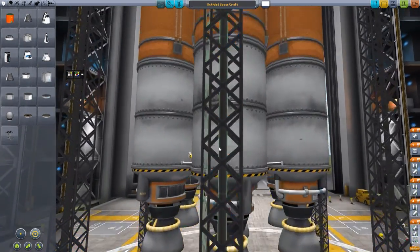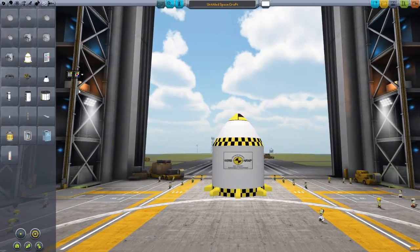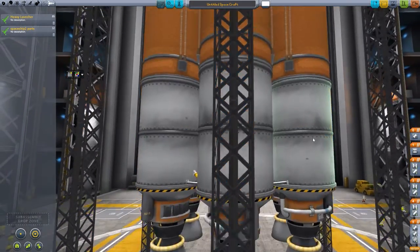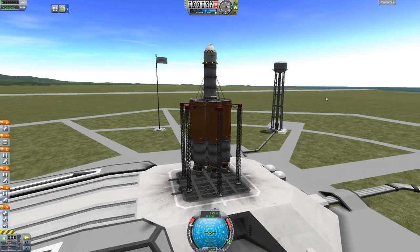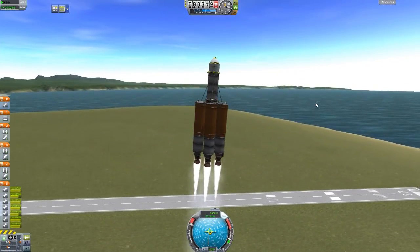I swear, just before starting recording, this thing was working just fine. Let's pop this off, start fresh anew, bring that there, put in the heavy launcher, and we'll just launch it straight from here without adjusting anything. I'm wondering if it's because I adjusted things several times and then went to launch. Let's find out. It looks all attached this time — there we go, so just a slight bug in it. I think it was because I was adjusting it multiple times.